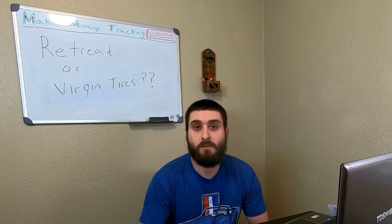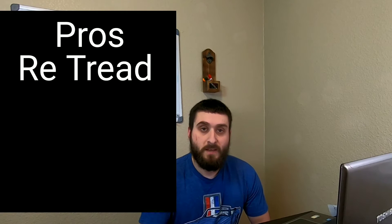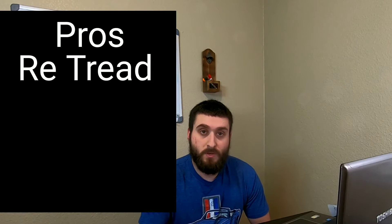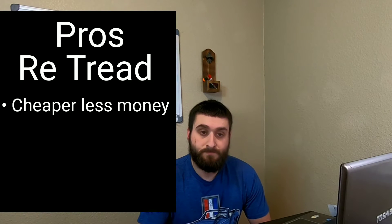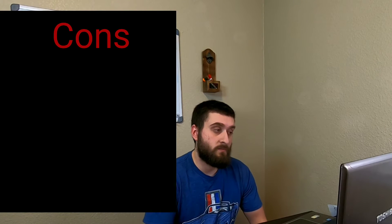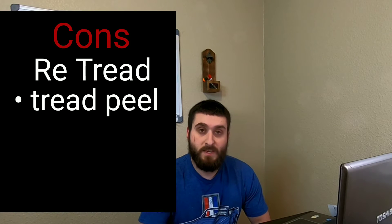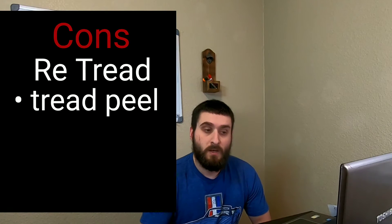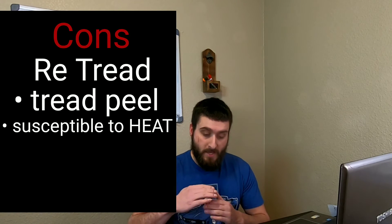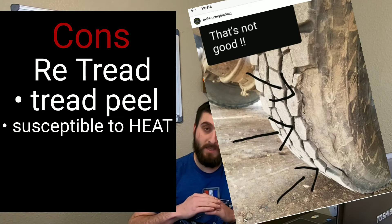The pros and cons of retreads: the main pro is that they're less expensive and more cost-efficient. The con is that retreads have a tendency to peel when driving in a high-heat environment — that top layer can actually peel back from the casing itself.